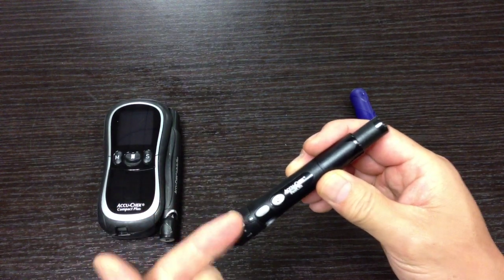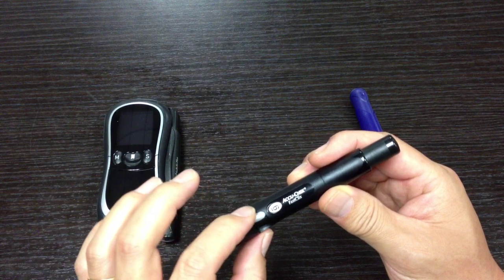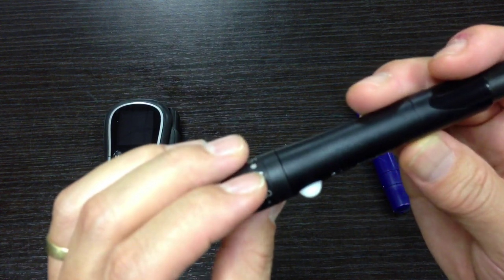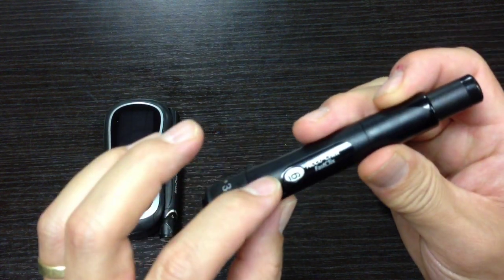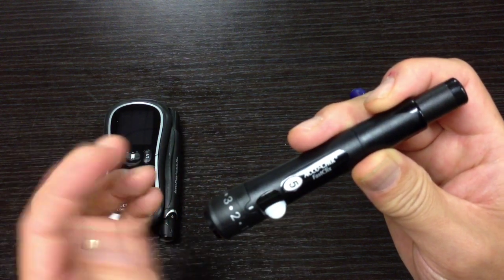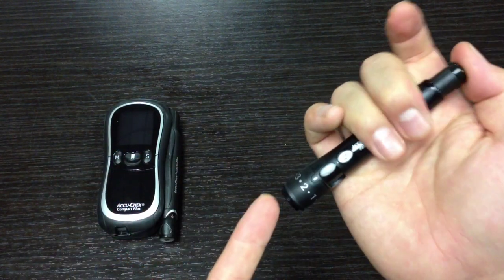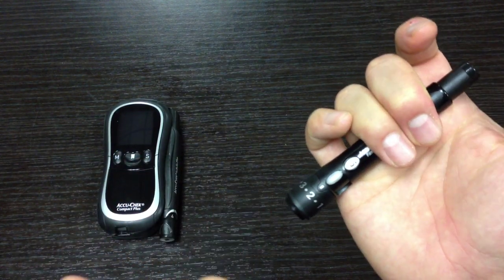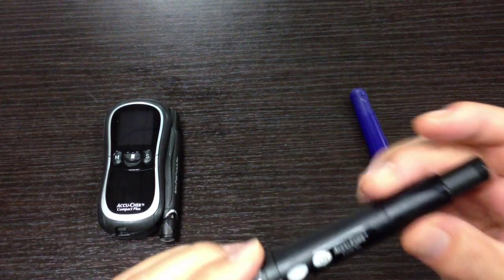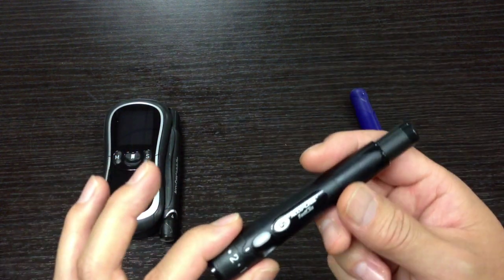And when you want to go to the next lancet, it's a lot easier too. See this little lever there? If you pull down on it, it goes to the next lancet. Then you go ahead and press down and that's it. They made it so much easier and I love it — it just seems a lot smoother.